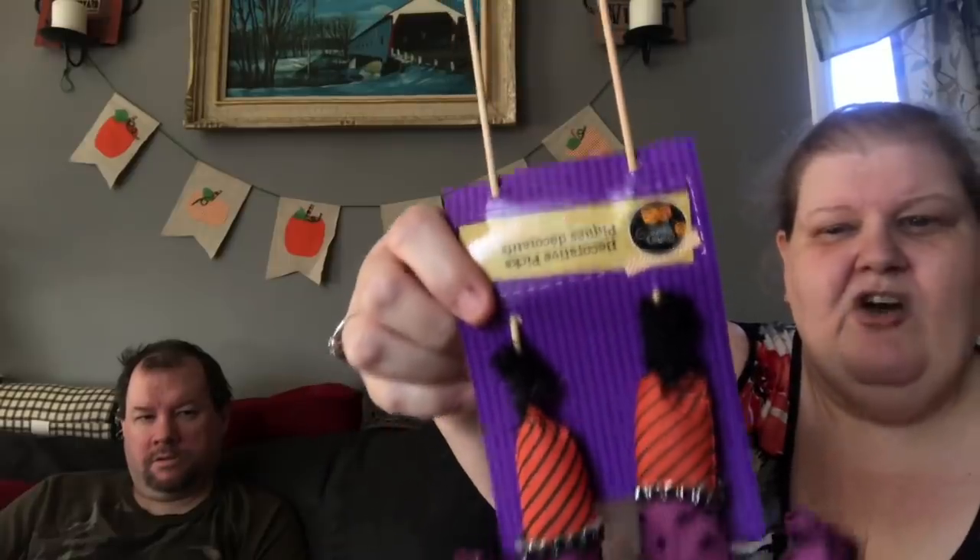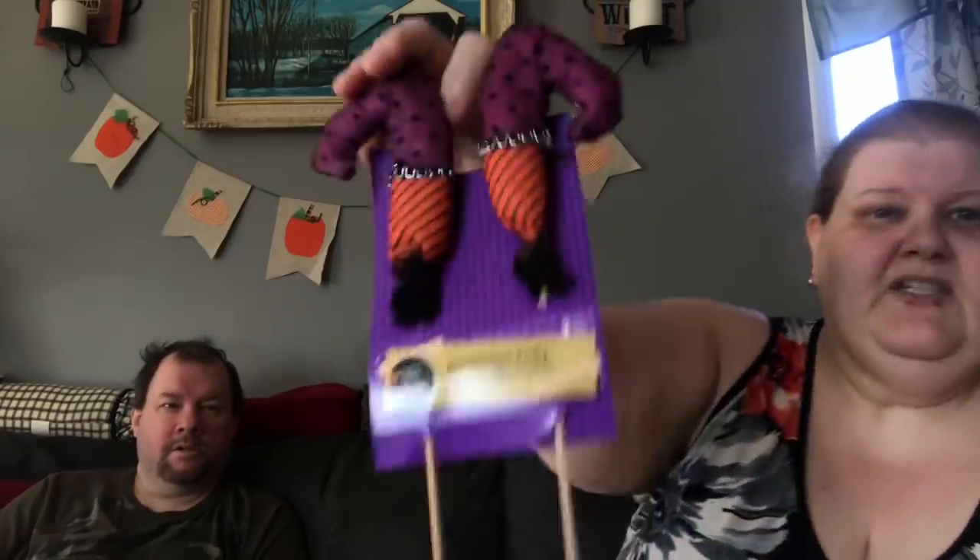I didn't see these before and I didn't see anybody hold them, and I know there's lots of DIYs out there with witch's feet and these are super cute. Not saying that they weren't out there, I'm just saying I didn't see them. The card for some reason is upside down from how you hang it. This is a plastic hanger they put to replace the fact that this was ripped, but it still was meant to hang like this. They're two little feet on little tiny picks, they're so cute.